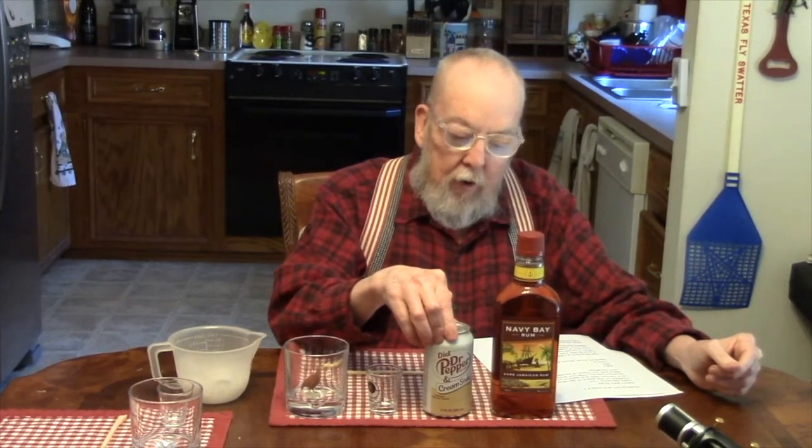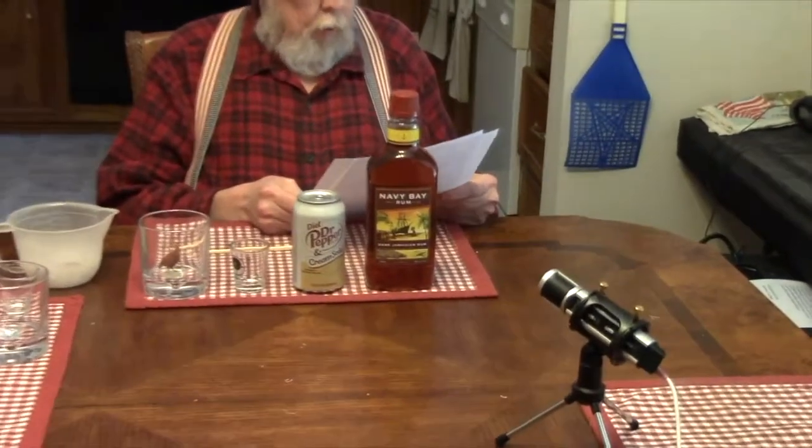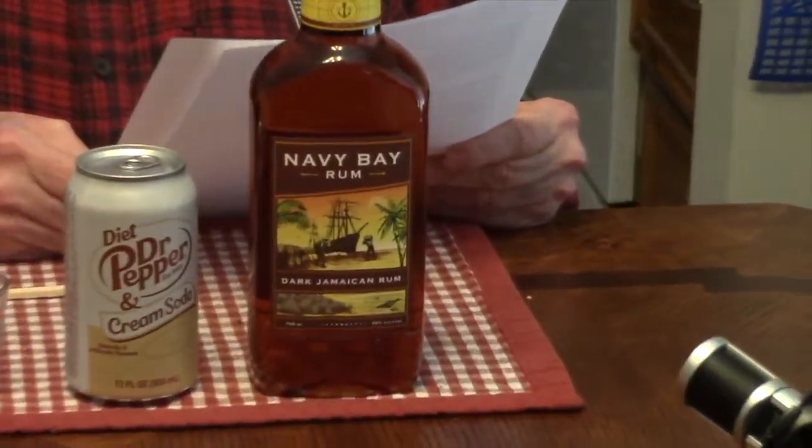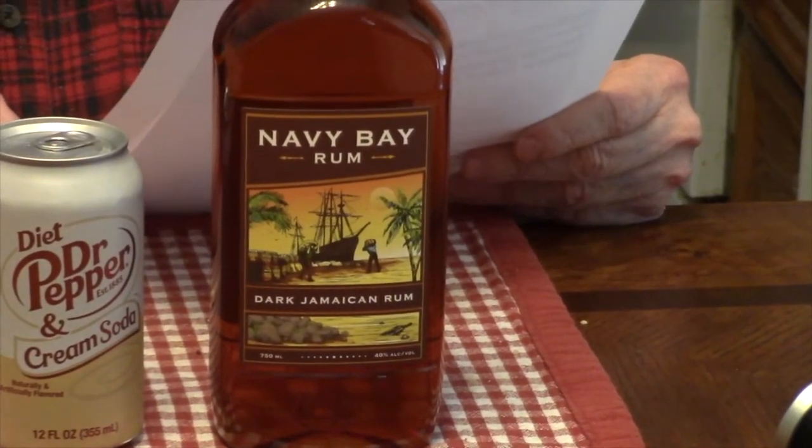Today we're going to be reviewing Navy Bay Rum and a new diet soda I had never heard of before. The Navy Bay Rum is a dark Jamaican rum, distilled on the island of Jamaica in both pot and column stills, and aged in ex-American bourbon barrels. This rum is both sweet and spicy, with rich notes of molasses, brown sugar, and cinnamon. ABV is 40%, and their tasting note says medium, fruit, wood, balanced.